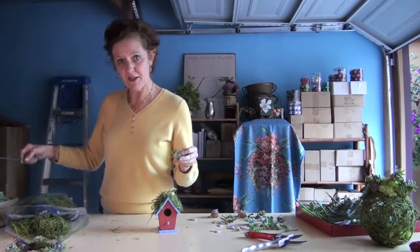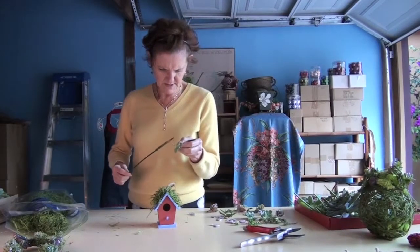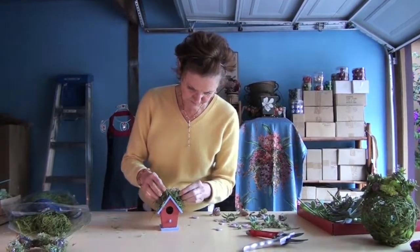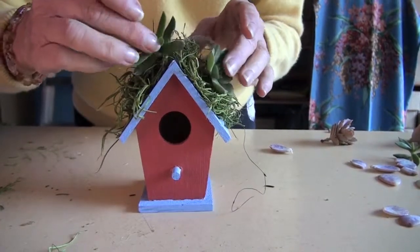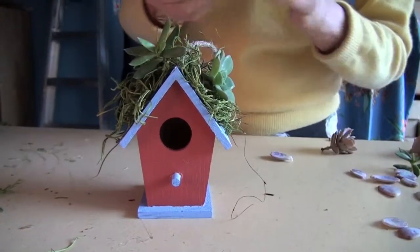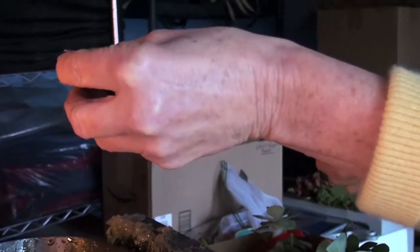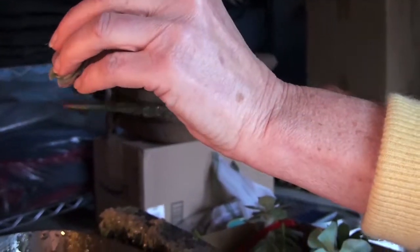Otherwise they'll be too heavy and too big, because as you know, succulents store water in their leaves. As you can see, I'm not doing any kind of a pattern here.